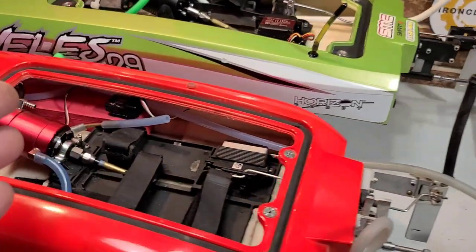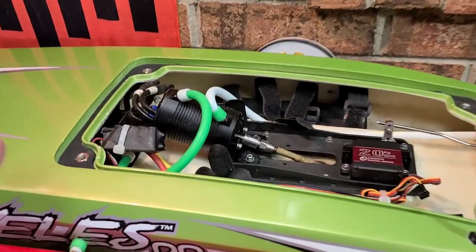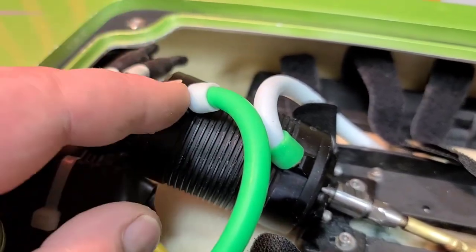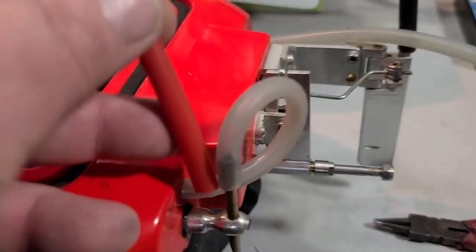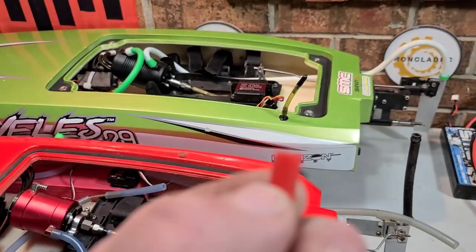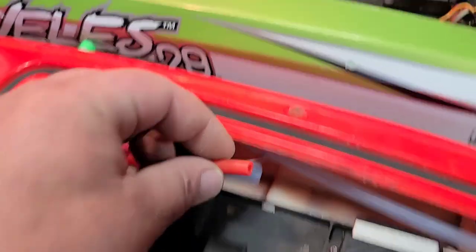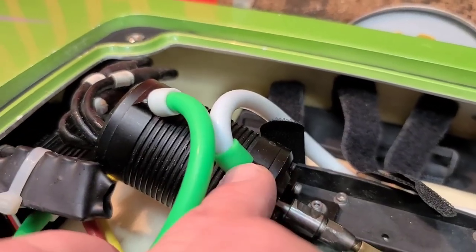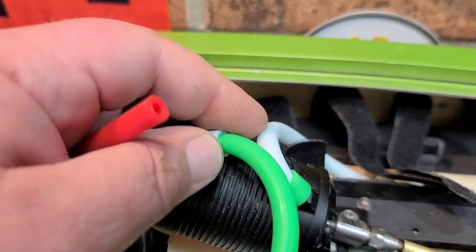One of my subscribers sent me an email showing me how to do this and I've been doing it ever since. What I like to do is just cut a piece of silicone line — the same silicone lines you use for your boat. It doesn't even have to be the same; I'm going to put red on this Blackjack 24 with the blue or clear lines. You just cut a little sliver of it, slide it over your cooling line and nipple, and it does a pretty good job of holding your cooling lines on so they don't blow off while you're underway.